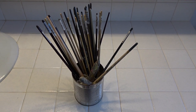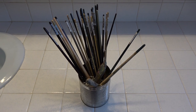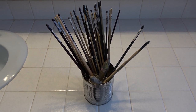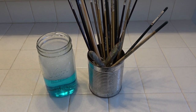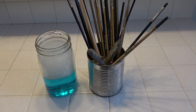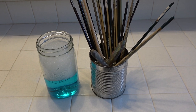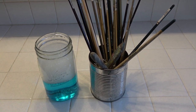I soaked my dirty paintbrushes and palette knives in baby oil, which is actually mineral oil, overnight. I filled a jar with strong dishwashing liquid like Dawn and half water, and I will put my brushes in there after I wipe them off with paper towel.